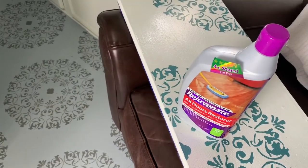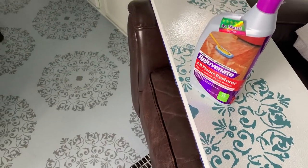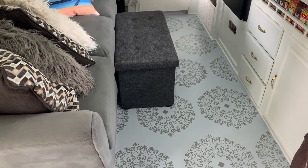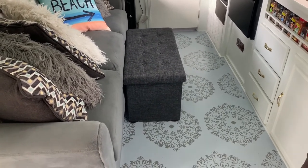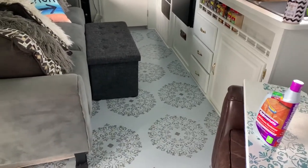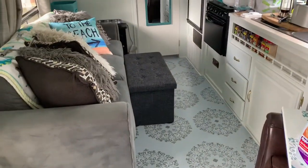So we decided against a heavy sealer, but we found this Rejuvenate All Floors Restorer at Lowe's. It seals up cracks and puts a shine on your floor while protecting it. We tested it on a small spot in the bathroom, applied it with a soft towel by hand, let it dry, and kept checking it for any issues — and nothing happened. So we did the whole trailer with it; we did two coats. It's a little hard to see, but you can tell it's a little shinier now, and since we've put this on it cleans up so much better.